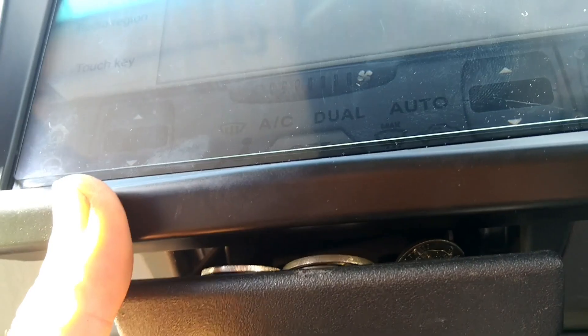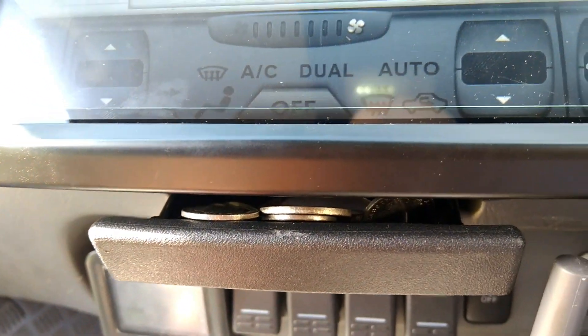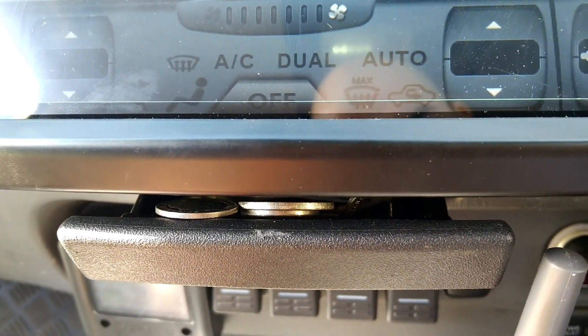One last thing — say goodbye to your ashtray. You can still use it, but you'll need a pair of tweezers to get your coins out.